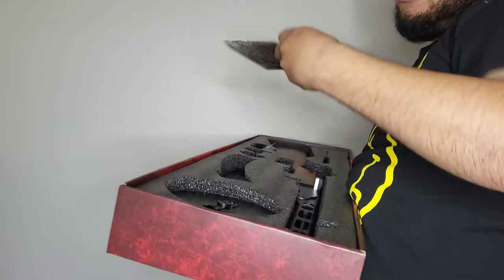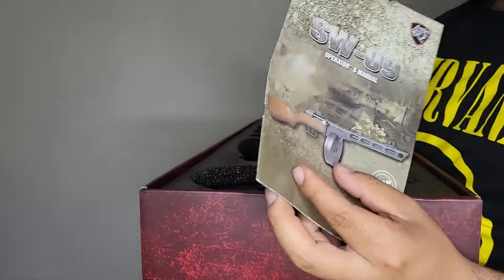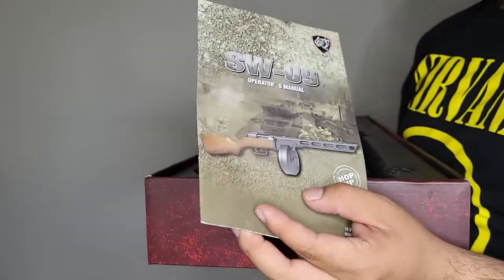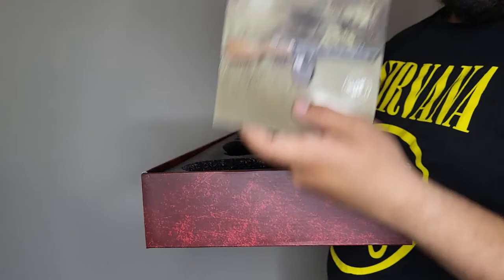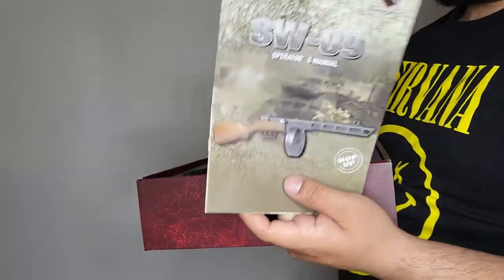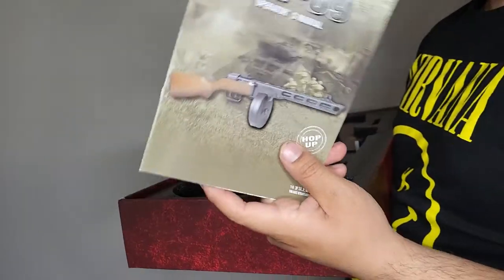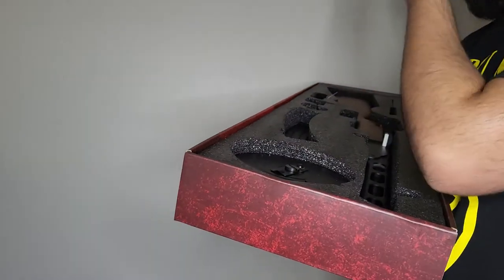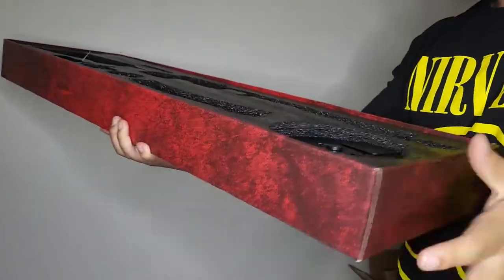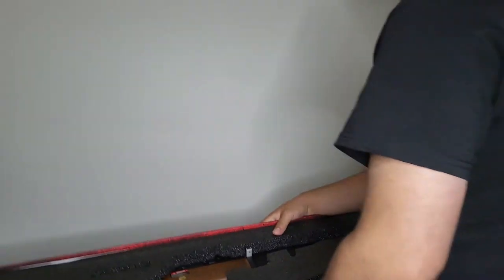First things first, you get the gun — it's a little heavy. The PPSH right there, beautiful SMG. The construction manual is included so be sure to look at that, because you don't want to break your gun because you didn't read the instructions. I did already take a look at it.